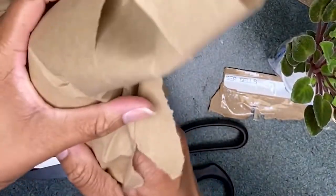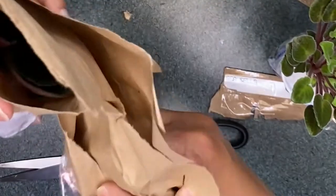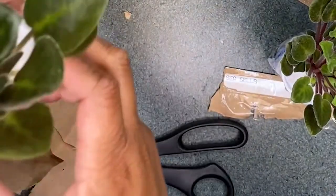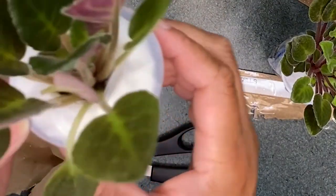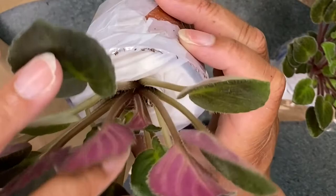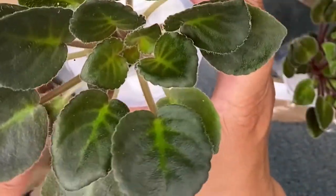These are packaged really well — they are not going anywhere, no dirt, very clean packaging. Bravo, Appalachian Violets. And there we go. Looking at this, this is not a trailer — I believe this is a semi-miniature. You can usually tell if it's a trailer by seeing if there's a crown. There is a crown, so this is not a trailer.